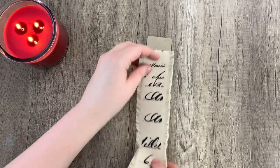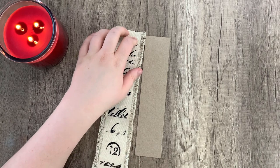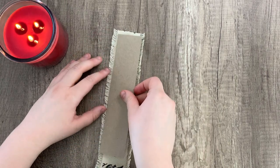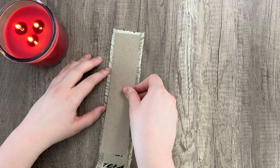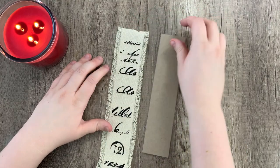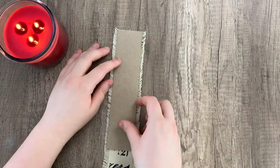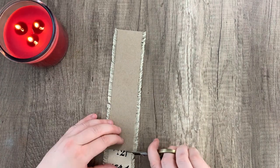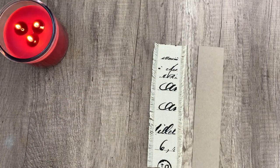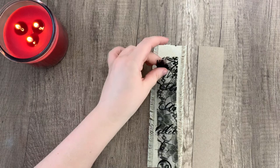Once that's done, I'm going to take some ribbon that is just the right size. This one is two inches, so it covers up any of the chipboard that you might see, and it also has these frilly edges that kind of help hide the seam from when you glue it onto your spine. You can use any kind of fabric — this is just what I decided to use. So cutting off the extra so it fits.